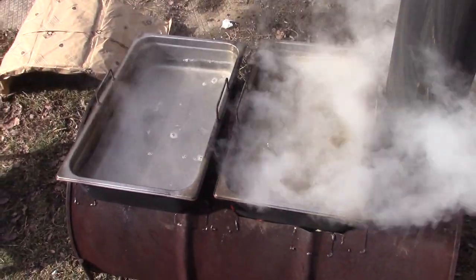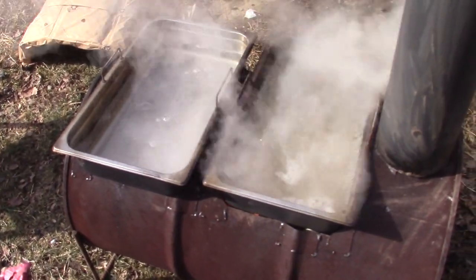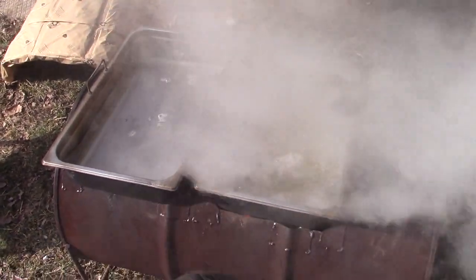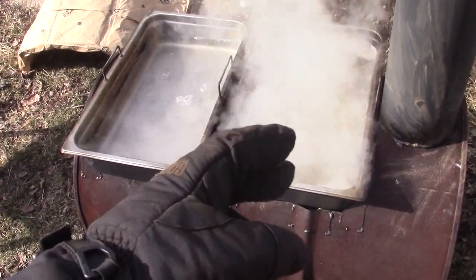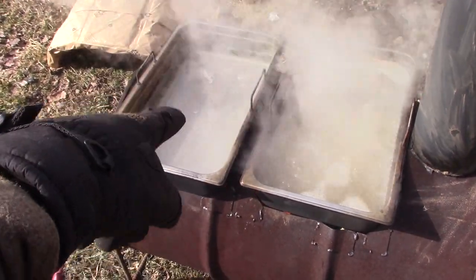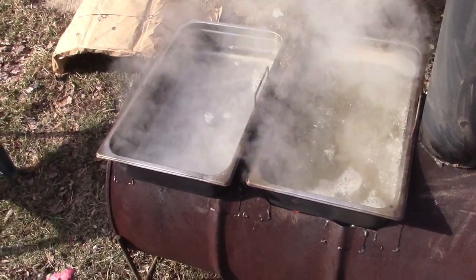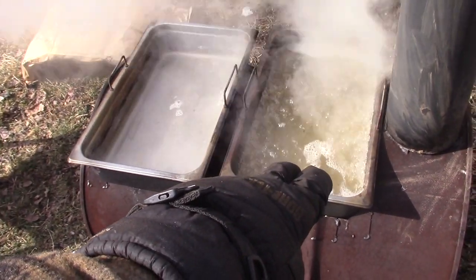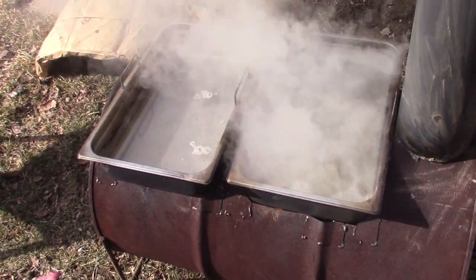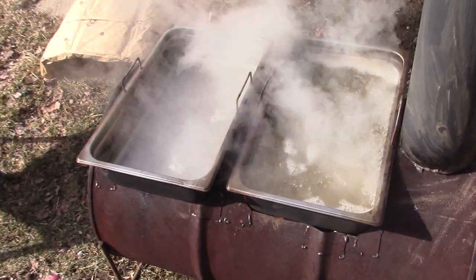For those who haven't seen my previous cinder block evaporator video, my technique is: once I get the two pans boiling, I choose one — usually the hotter one, in this case it's the rear one — to be like my finishing pan. I'll let them boil down and then I'll take a ladle and ladle from one pan into the other, and then I'll take fresh sap and pour it into the first pan. That way it all condenses down into one pan, and then I can pour it out from there into a pot and finish it on the stove, because this is a little uncontrollable to get the proper amount of sugar content just right.